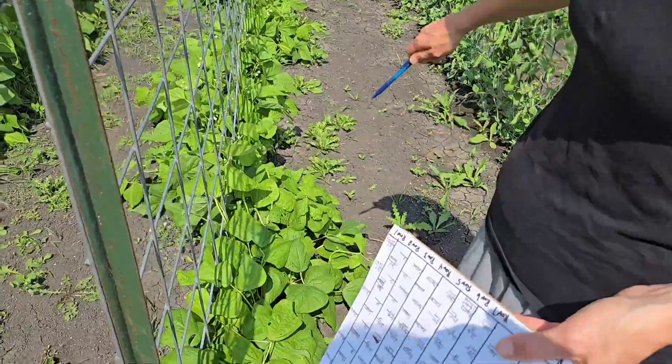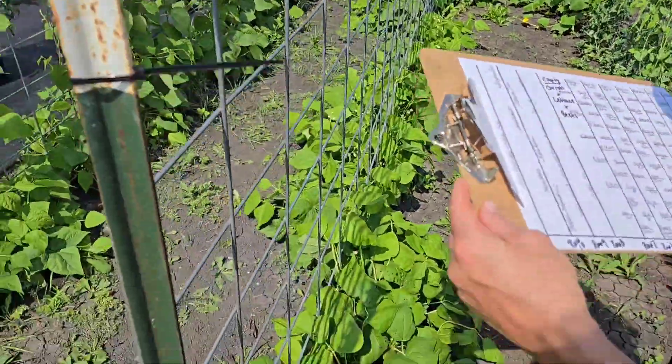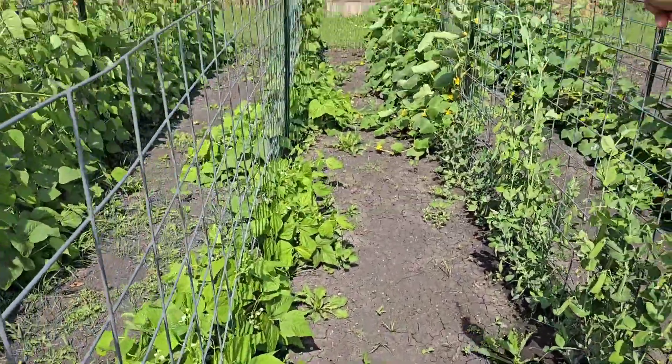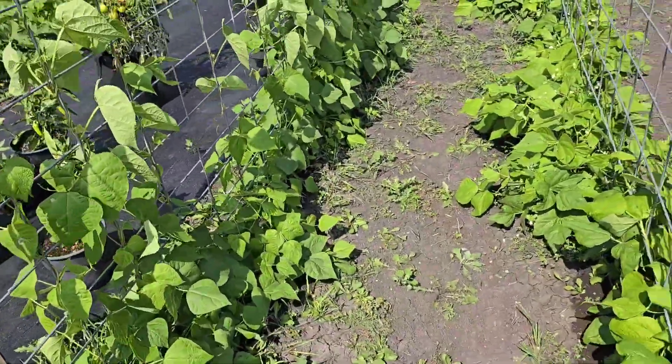Here we have Wax Beans and Dragon Tongue Bush Beans, Purple Pole Beans at the end, and then this whole other row is Kentucky Wonder Green Beans.